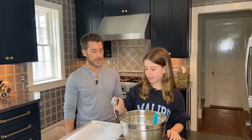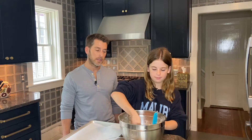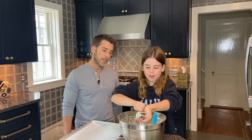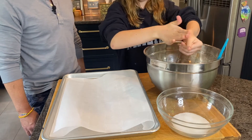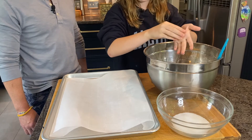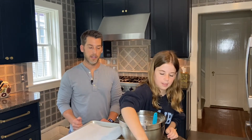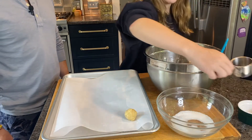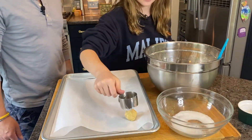So the cookie dough has been made. Next, you want to take a one-fourth cup and scoop up some of your cookie dough. Then you just want to put it into your hand, pack it up into a little dough ball, and then put it on your parchment paper. Next, you want to take a one-third cup, dip it in some water, then dip it in some sugar, and then just press down your cookie.